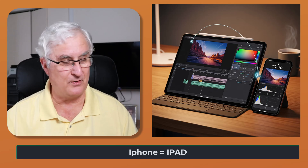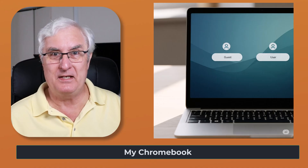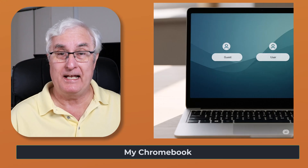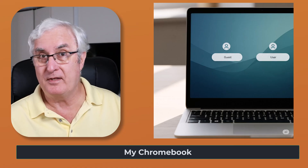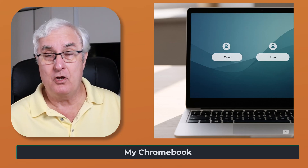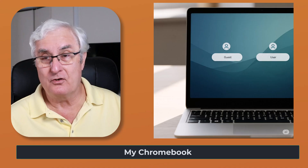There's one more thing I want to talk about before we open the box. I want to show you the login options on your Chromebook. You'll have the option to log in with a personal account, a business account, a child's account, or you can just use your Chromebook as a guest without logging in at all. There's a guest feature on your Chromebook.